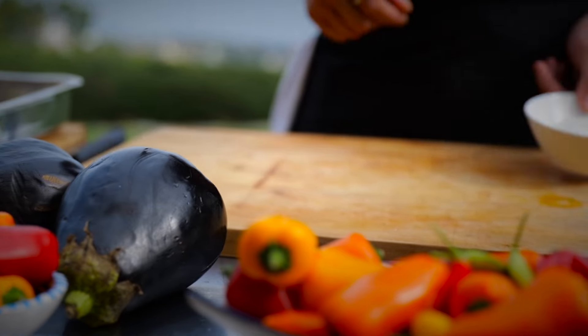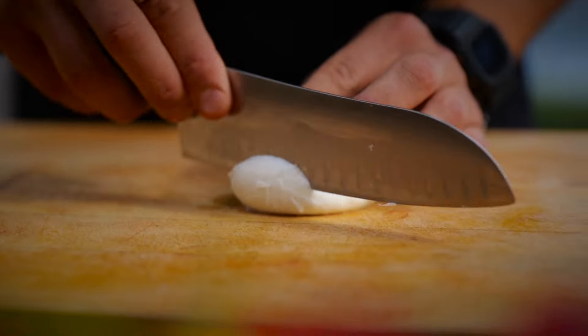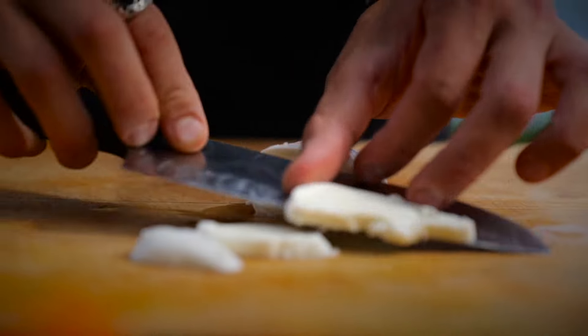We're going to start by slicing some buffalo mozzarella. I'm going to slice it quite thinly because we want to use it in every layer.